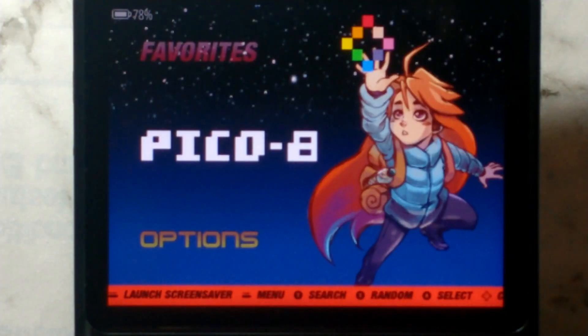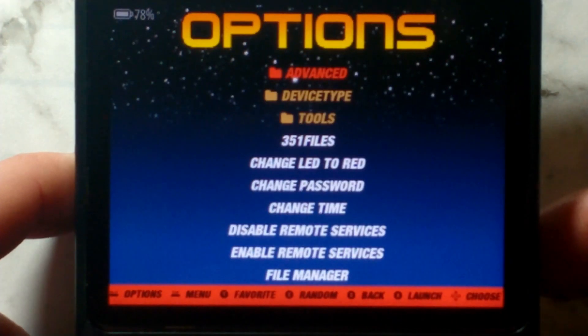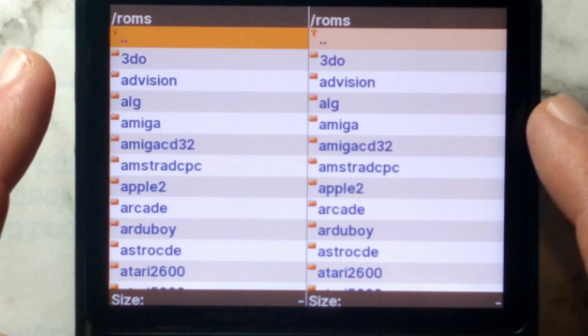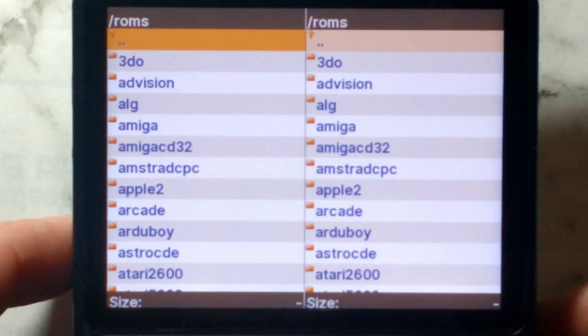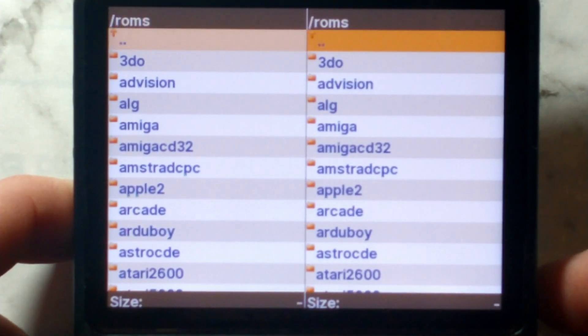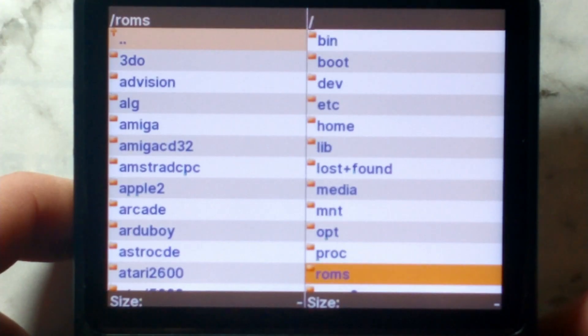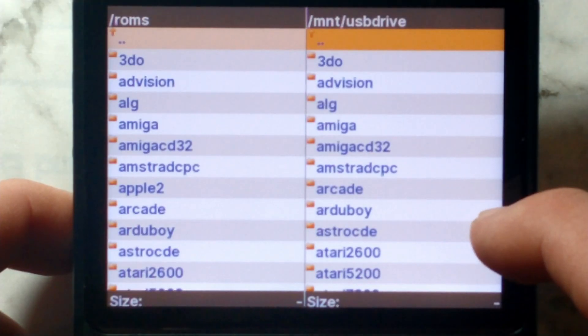It should automatically load back into the home screen, and from here we'll use the built-in file manager. Go down to Options and then down to File Manager. By default, File Manager loads the EasyROMs partition of our internal SD that it booted from — the one in slot 1. We'll keep the left side as our internal SD and make the right side our stock SD card connected through the USB SD reader. Press Right to highlight the right side, then press B to go back, go up to mnt, and go down to USB drive.